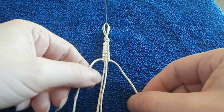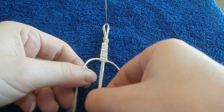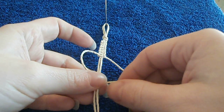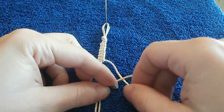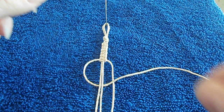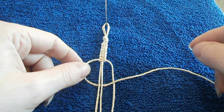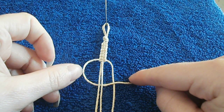I'm gonna start on my left side and I'm bringing my left working cord underneath my two middle carrier cords and I'm laying it over top of my right working cord. I've taken the left working cord, brought it underneath the two middle carrier cords, and laid it over top of my right working cord.